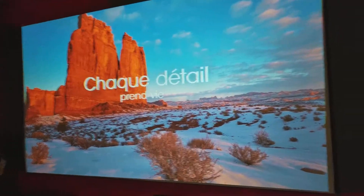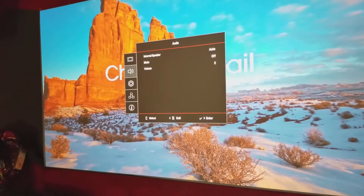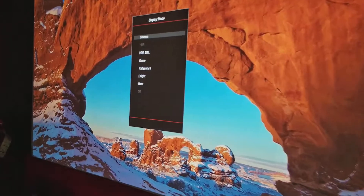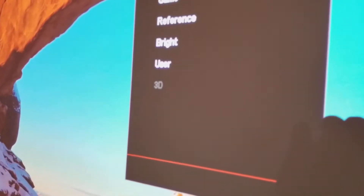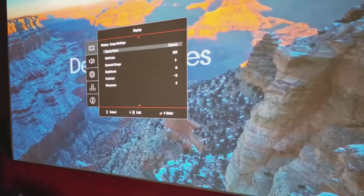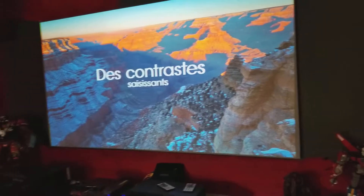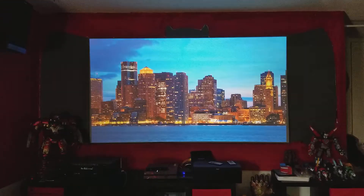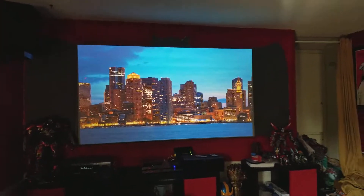Why would they have that feature if it doesn't work, right? So I'm just curious on that one. That's the latest update. A lot of people were also asking me about this mix — this is the hybrid mix.